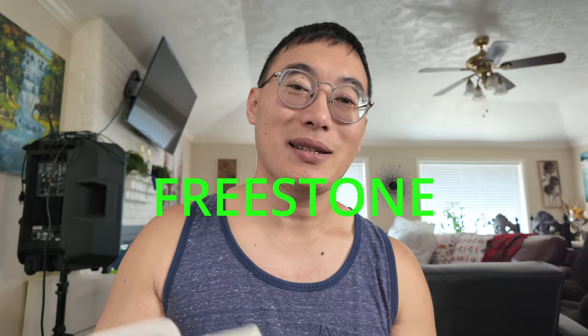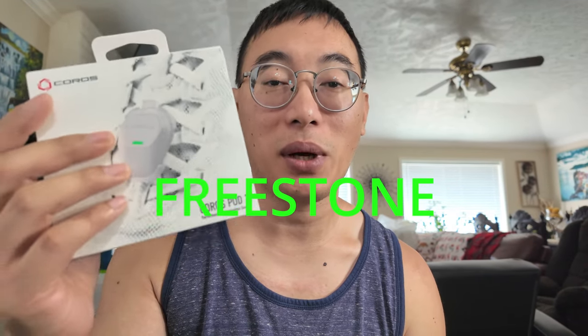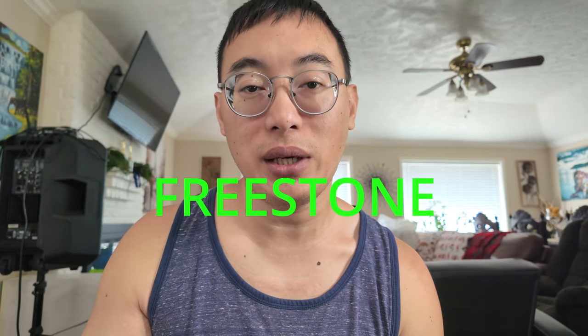I hope you guys liked this video. Like, comment, and subscribe, and until next time, you guys have a great one — love you guys, peace out. Thank you for making it to the end. The discount code for the free Coros Pod 2 is FREESTONE.